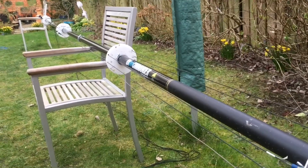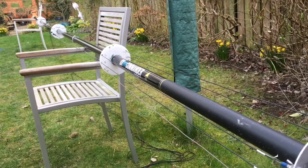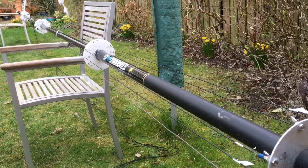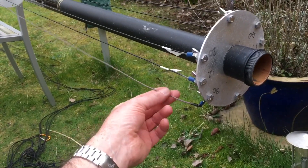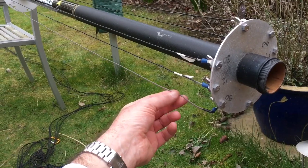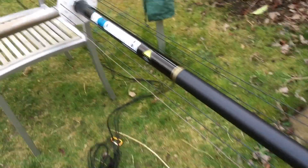I thought I'd make use of the spare holes and try 80, but it didn't work on its own as a separate experiment. So you'll see later I resorted back to removing 30 and adding 80 instead. You'll see here on the 30 there's a brown wire instead of black - that's just some temporary wire I've used.